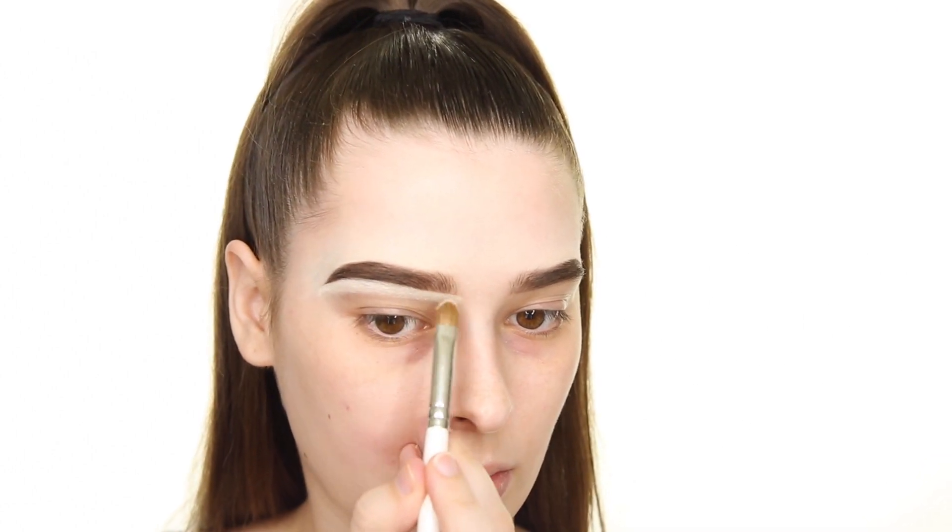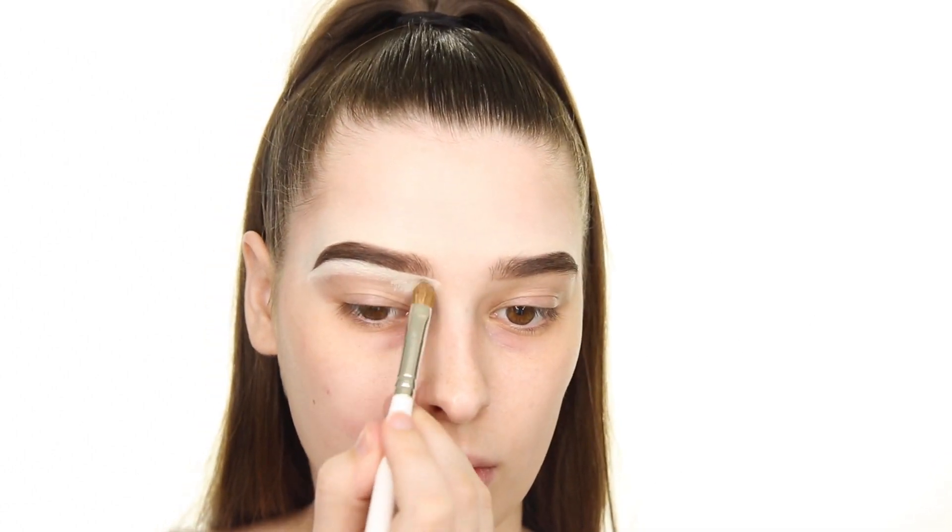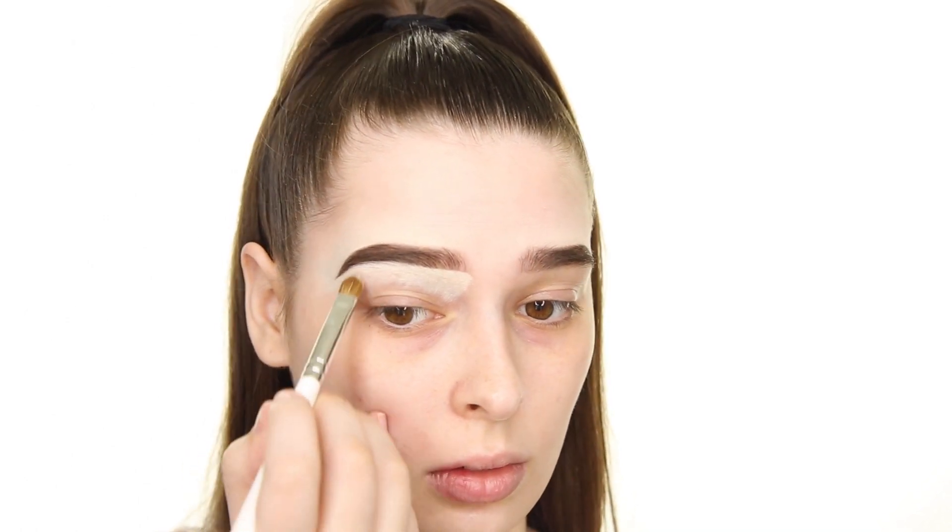I'm also using this concealer as my eyeshadow primer, so I'm dragging this onto my lid space as well and tapping it in with a mini Real Techniques sponge.